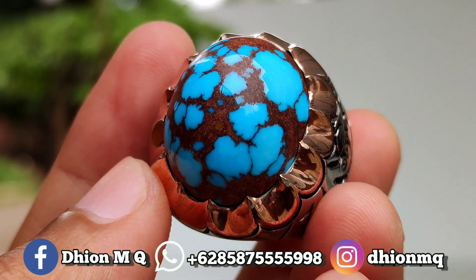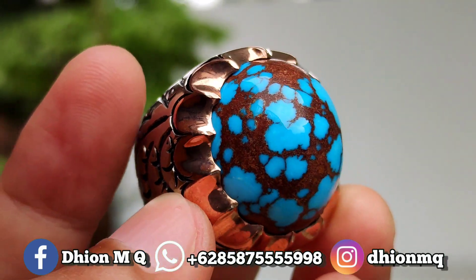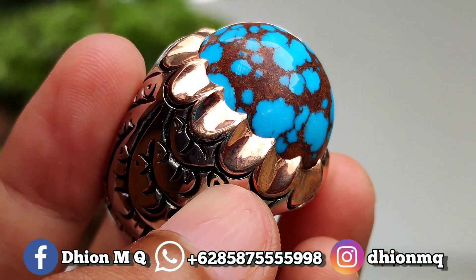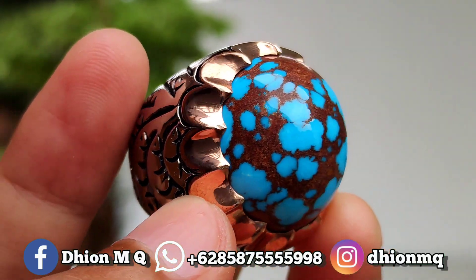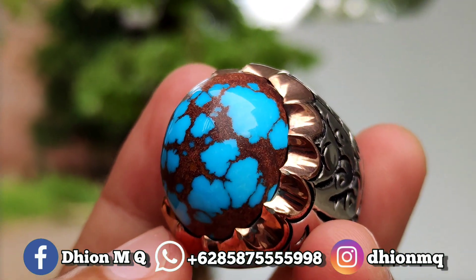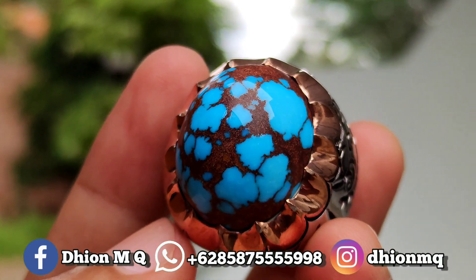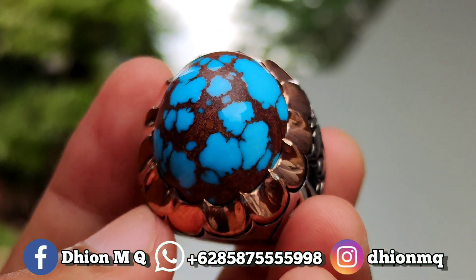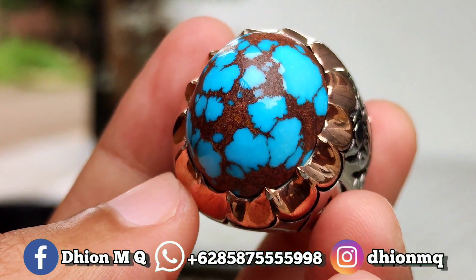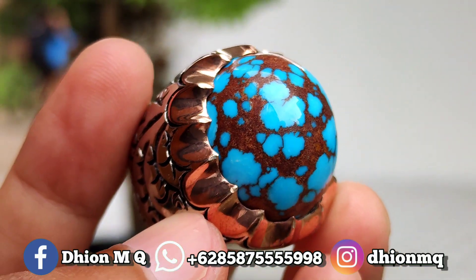Saya jamin lor, untuk kategori batu virus mesir yang dimensinya medium ya. Ini dimensinya kurang lebih sekitar panjang 24 mili, untuk lebarnya 20 mili. Yang spesial untuk tingginya ya lor, ini tingginya kurang lebih sekitar 13 mili ya. Sangat tebal dan juga cendong sekali ya lor. Untuk warnanya juga ajib ya, ini warnanya bulu fransi. Tidak bocat, birunya nyala siang malam nih lor, tidak gelap ya.